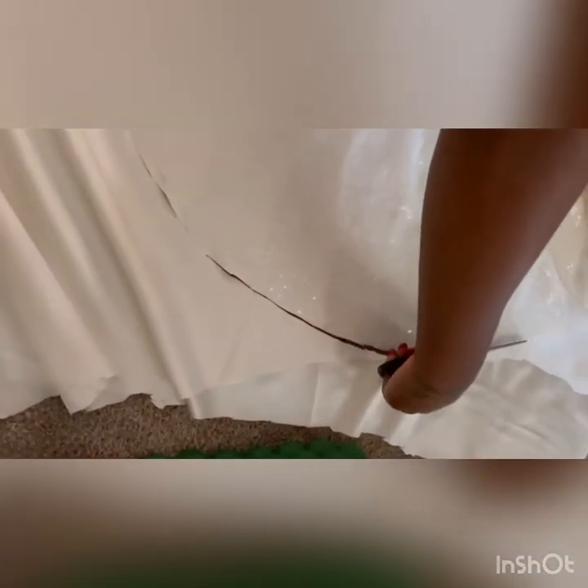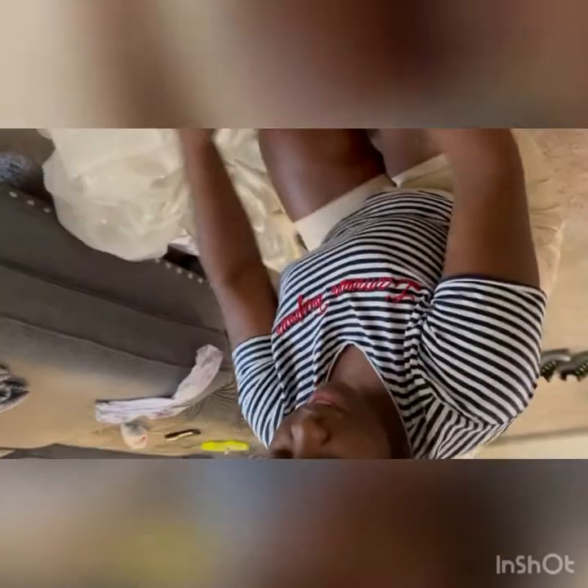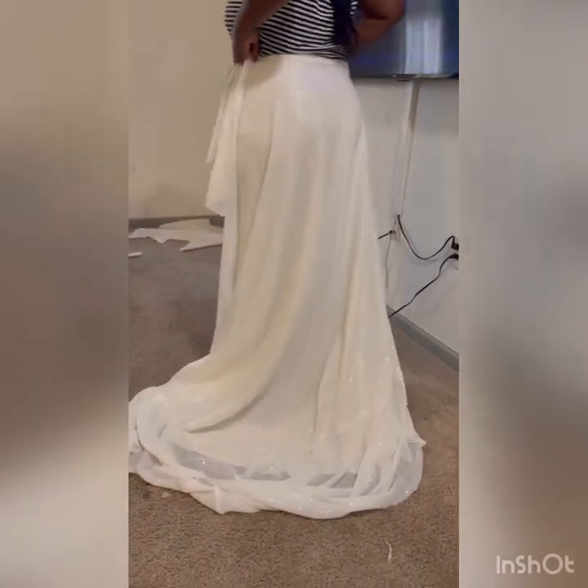I'm just cutting the front lining out so I can line the other side as well. This is the same piece I have for the front, so I'm going to join this to this as well. Here's what we have so far: the train at the back and the front part.